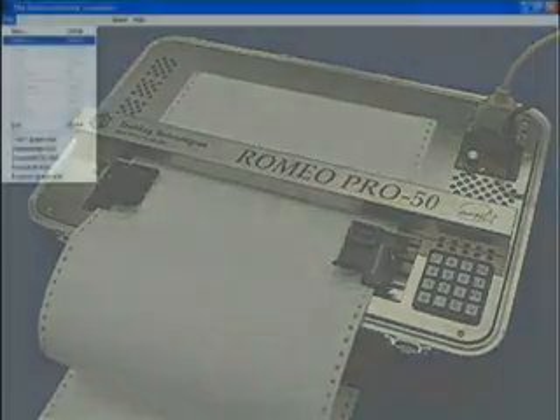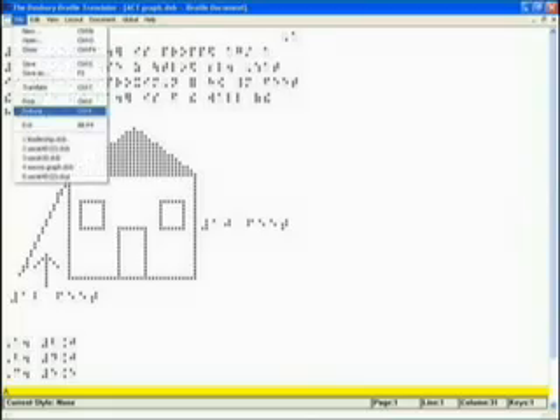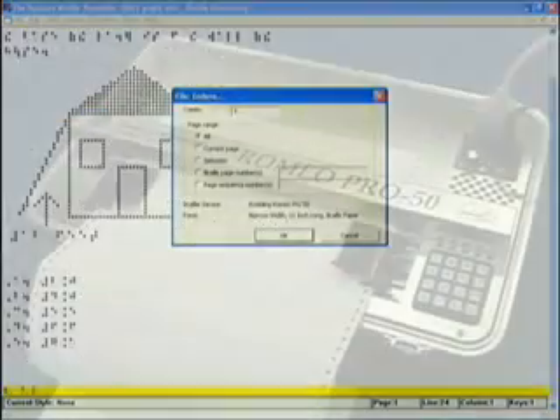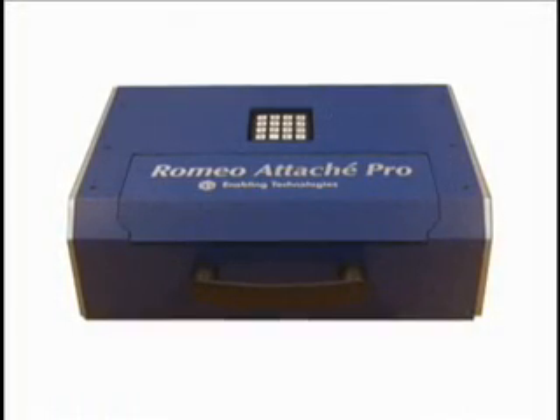The Romeo series is also capable of producing high-resolution tactile graphics. Using readily available software, you can easily produce 17 dots per inch high-resolution tactile graphics, in addition to the highest quality Braille on the market.